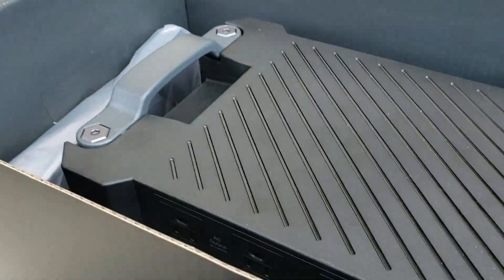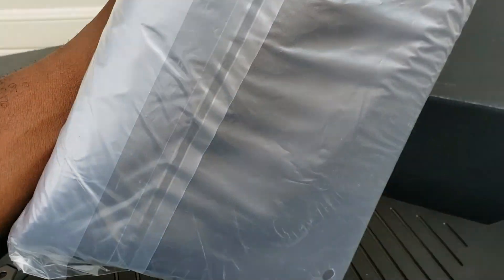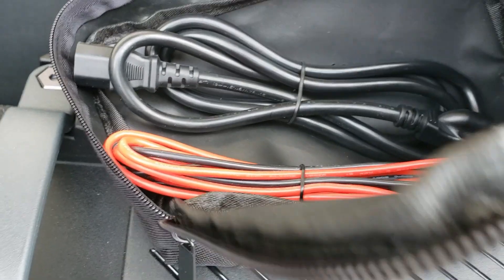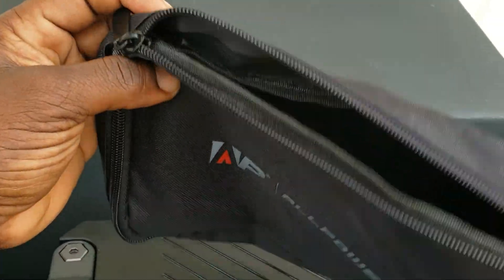Once you get inside, it comes with a little case — a little cover for the portable inverter. Inside the case you have your AC charge cable, your XT60 for your car charger 12 volt, your AC charger, and an XT60 to MC4 solar adapter. It all comes in this nice little case so you can carry it around real handy.